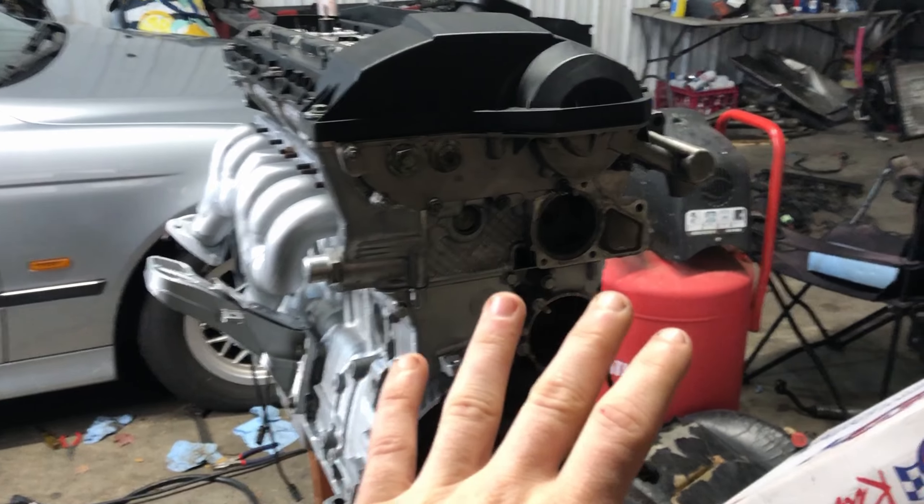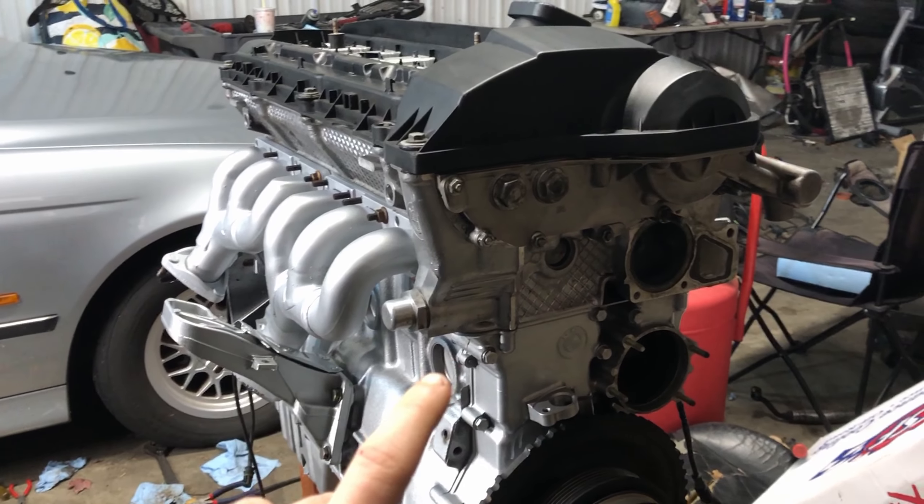Alrighty, so in today's video we are going to be covering all things cooling related with this engine. I'm going to be going over parts that I'm replacing, upgrades that I'm making to the cooling system, and also some simplification that I'm going to be doing to the cooling system. As we all know, BMWs are absolutely notorious for having terrible cooling systems, and ultimately that just comes down to the amount of plastic that they put in their cooling system.